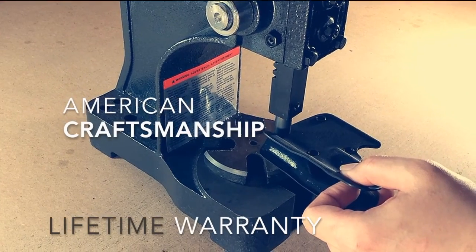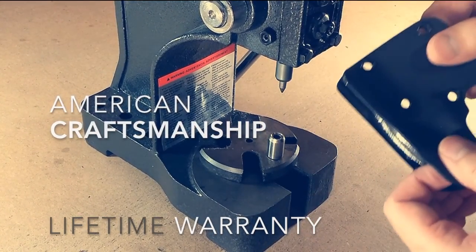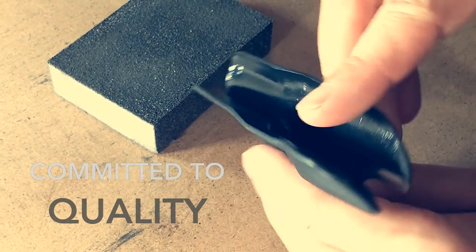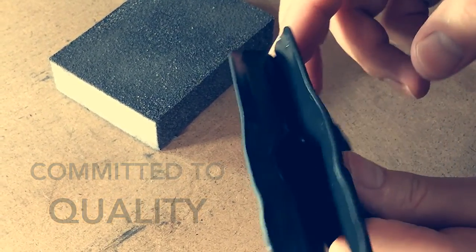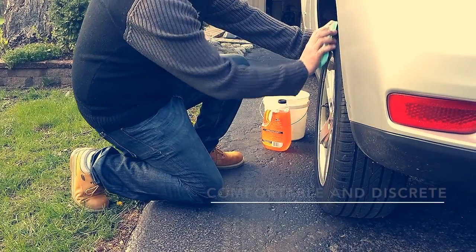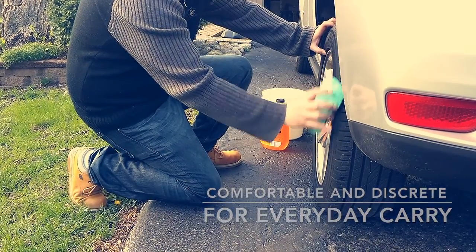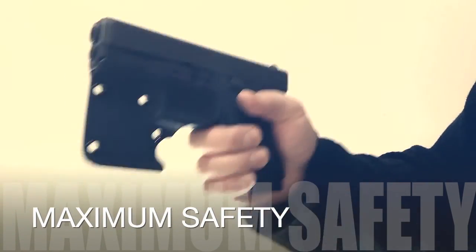Handmade in the USA with a full lifetime warranty, the edges go through a three-step hand finishing process to ensure a smooth and comfortable surface. Carry comfortably without any need to compromise.